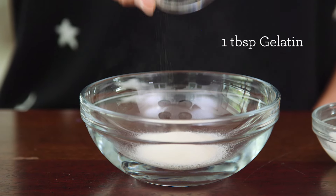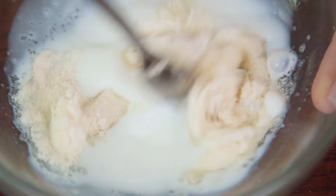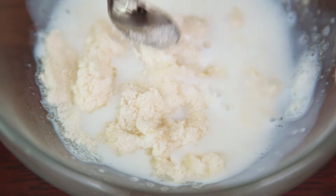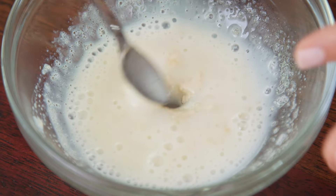We're gonna start by mixing one tablespoon of gelatin — I'm using a grass-fed version — and two tablespoons of steamed milk. You want to make sure it's really hot, then mix together. If you don't want to use gelatin you can substitute it with agar powder; it'll give you the exact same effect, it just might not peel off quite as clean.